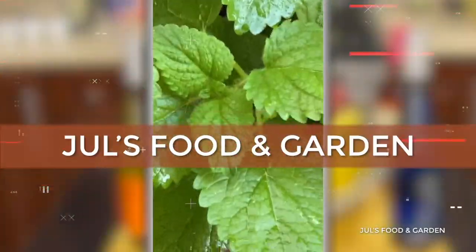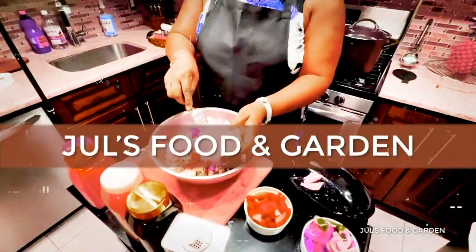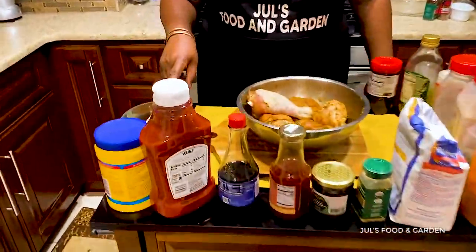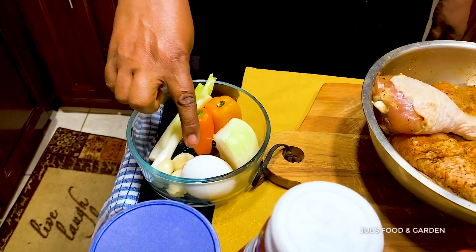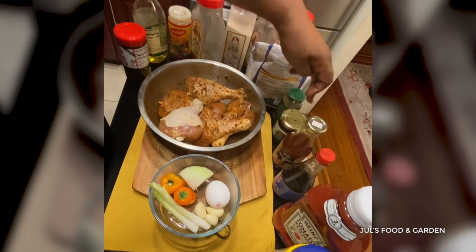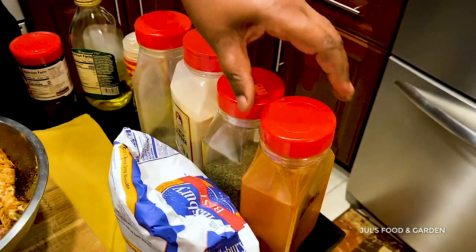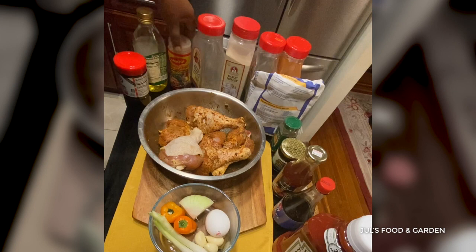These are the ingredients I'm going to be using to make my meal today: sweet pepper, scallion, garlic, egg, onion, cornstarch, ketchup, soy sauce, sweet and sour sauce, honey, ground ginger, flour, paprika, dry thyme, garlic powder, black pepper, chicken seasoning, olive oil, seasoned salt, and the chicken.